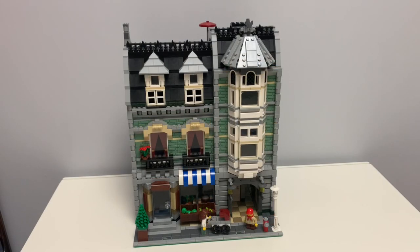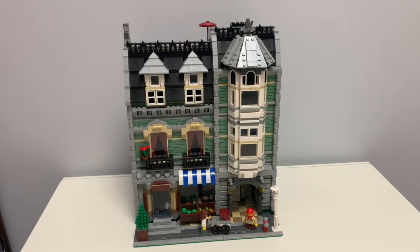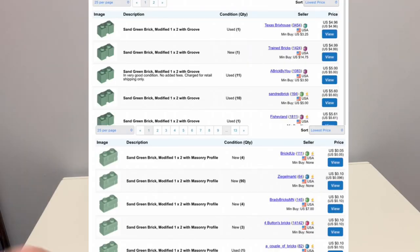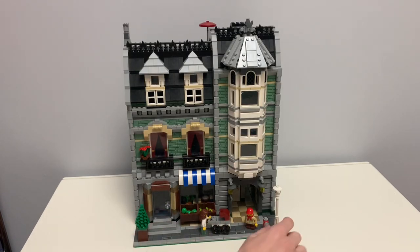Already, you can see some of the changes I made. I changed all of the 1x2 modified bricks with grooves to masonry bricks, because those are significantly cheaper. I'll have some prices up right now. So that's mainly the only change for the front. I also added this tree here, because why not?